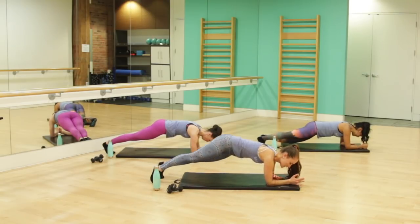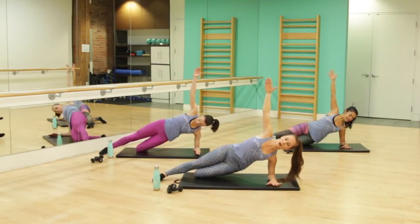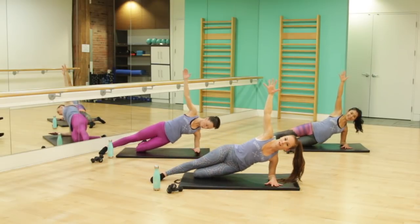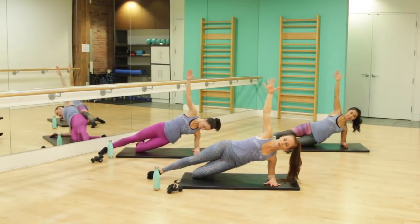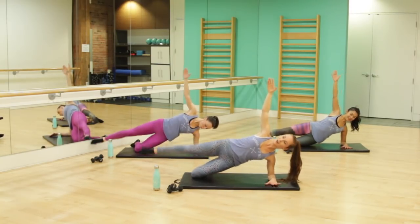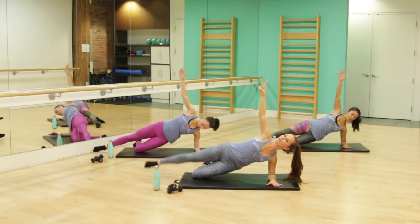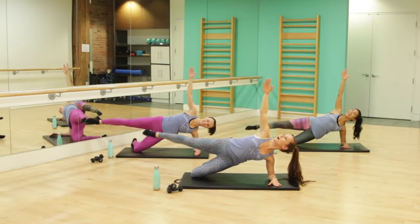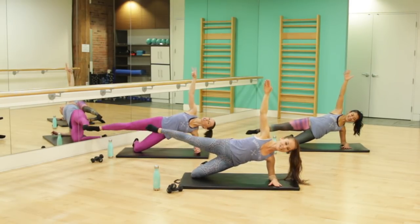Bring that forearm parallel to the front of the mat, turn to face me. Reach that top arm up. Now let's lower that bottom knee — take the hips down and press, right into your obliques, side of your waist. These muscles are our waist — yes, they look amazing when they're strong, but they're also really important for supporting those back muscles. When you're ready, we're going to add a lift — and rise. Let's go for those tiny little pulses, right into the side booty.